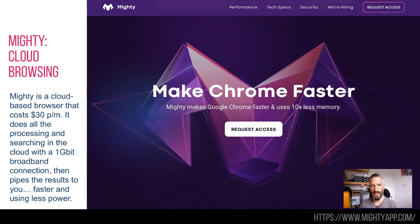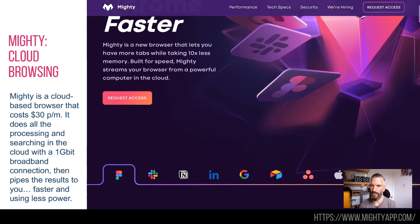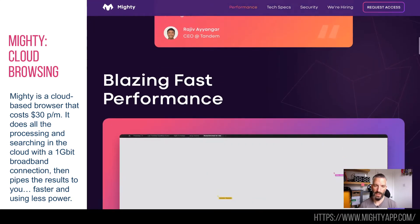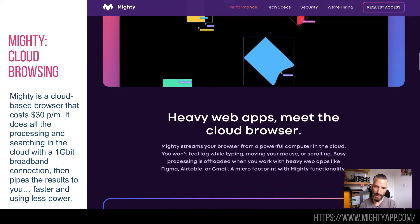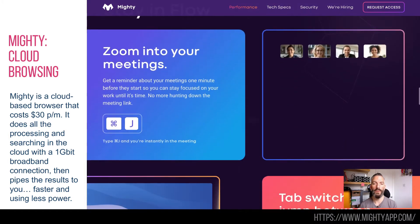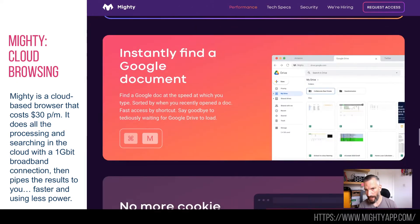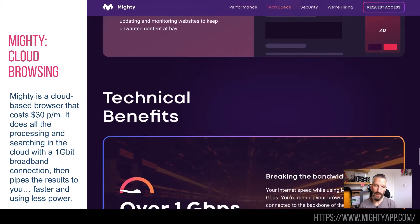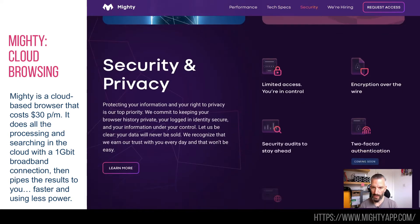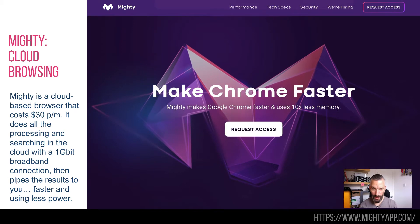If you're doing something that takes a lot of searching and you've got a slow internet connection, then wouldn't it be amazing if you had a one gigabit connection? So what this does is if you want to search for something, you search for it through Mighty, and what it will then do is search for it on its one gigabit connection in the cloud and return you the results. Likewise, if you're trying to do some computation in the cloud, it will do that for you as well on a super fast processor, so it does everything a lot faster.